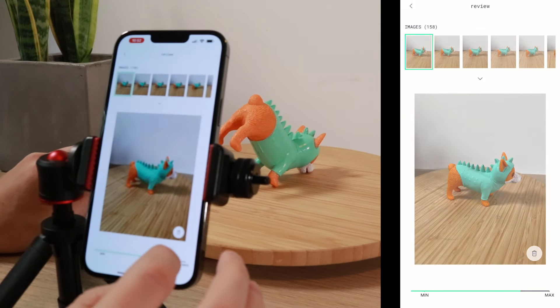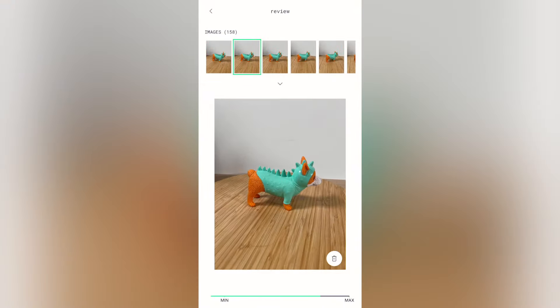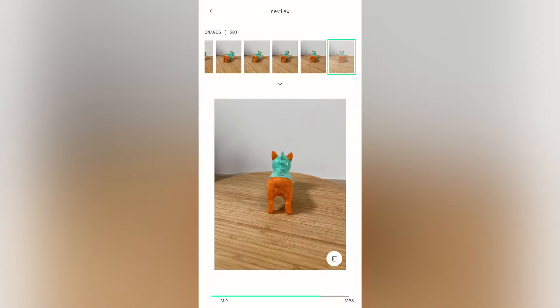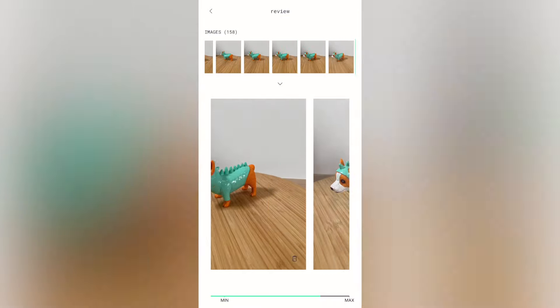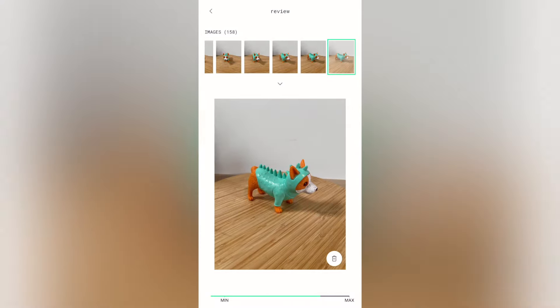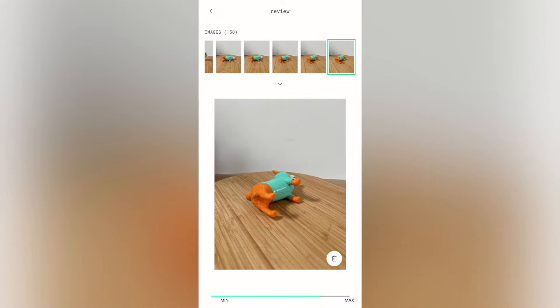From here we can go ahead and upload the files, but before we do, one of the things I like to do is scroll through all the photos I took and quickly make sure there aren't any blurry or out-of-focus photos that might cause the algorithm to skip a beat. Anything that looks like it's going to be a problem, we're just going to delete. This all looks great to me, so at this point I feel pretty confident that all these photos look good and we're able to move to the next step, which is processing them.